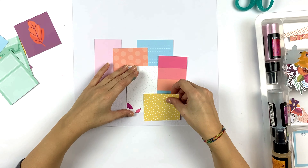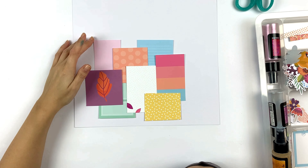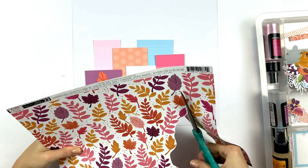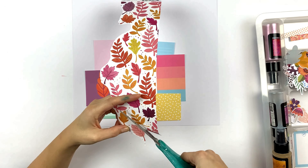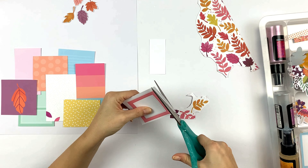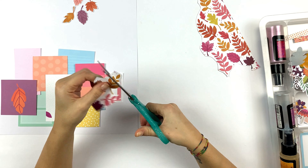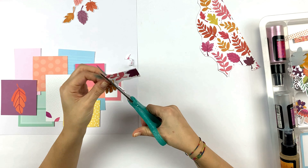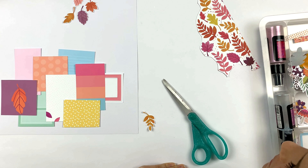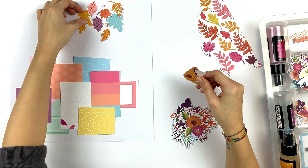So I started by using the exclusive project life cards from the project life kit. I used the parts of the cards that I liked, the colors that I liked, and I just cut them in different shapes and different sizes. I created this little collage where all the pieces would be a little bit scattered around. I really like the different colors and patterns — it looks already very fresh and fun.